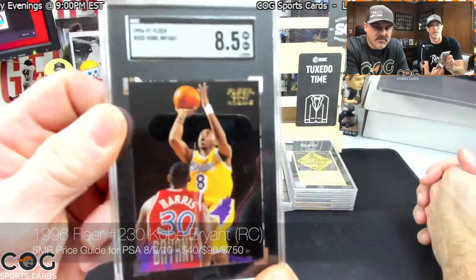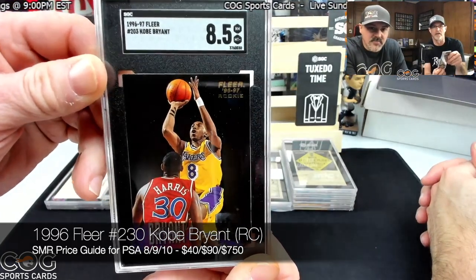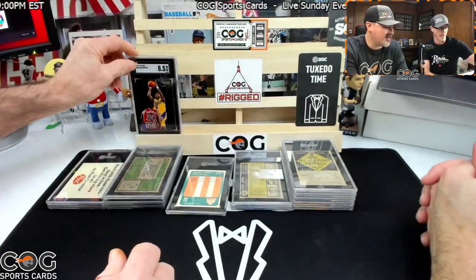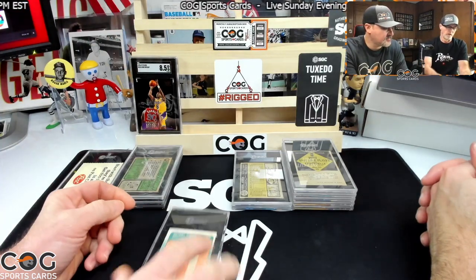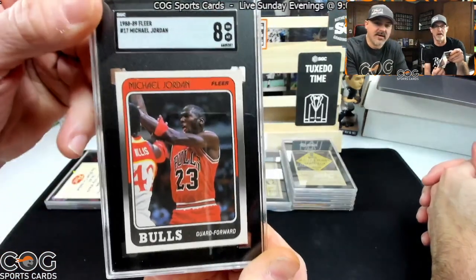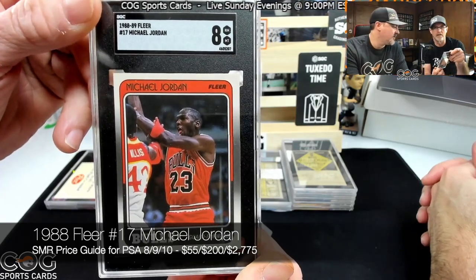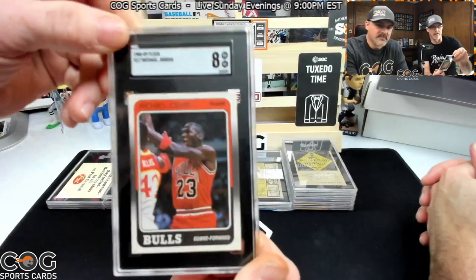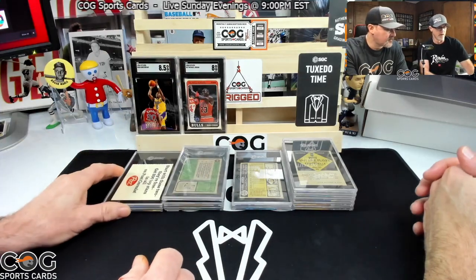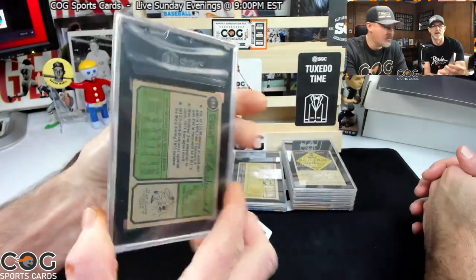Let's go with Kobe first. Oh wow — that's really good! We'll take that all day. Now the Jordan — we were guessing seven to eight. Whoa, there we go! Amazing. That's a good-looking card; it looks great in the tux. Those colors look great in there.